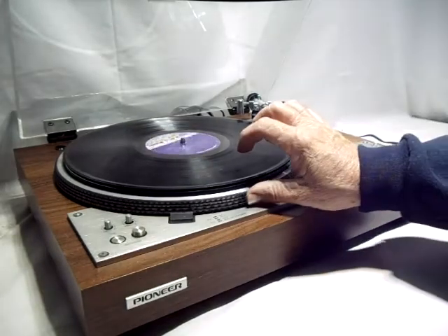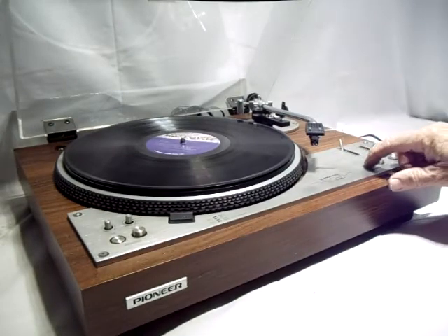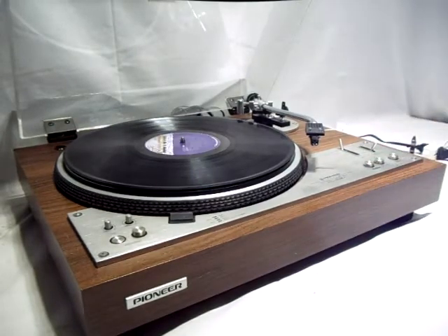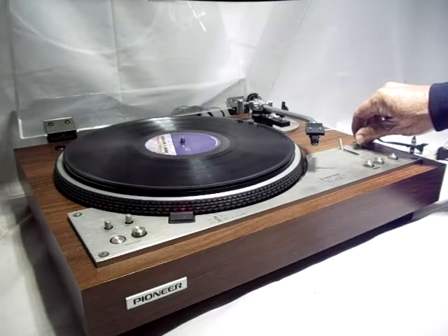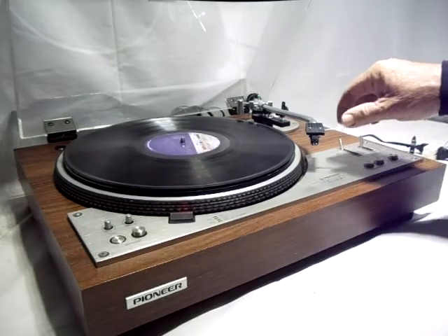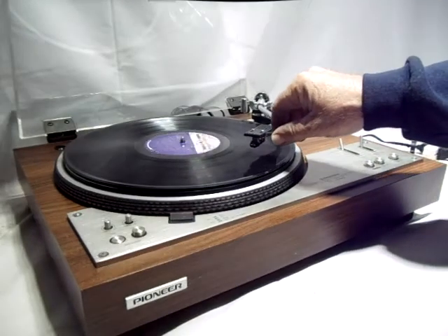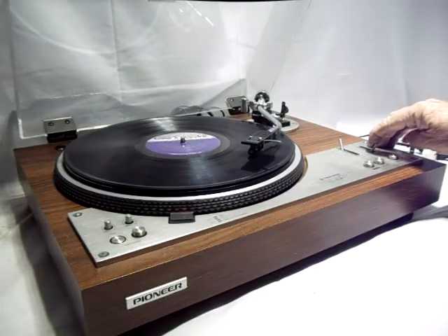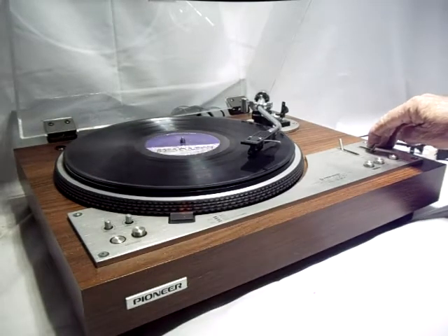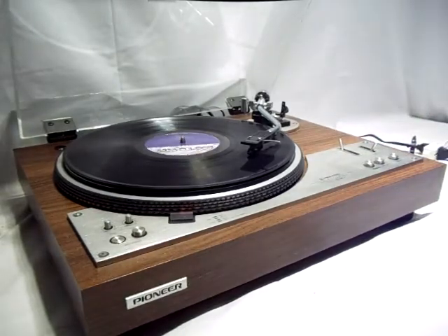You can also put it on the manual setting. Hit start, raise the arm, move it to where you want to go — nice soft operation. It sets down. Obviously I don't have speakers hooked up but the cartridge is working fine.